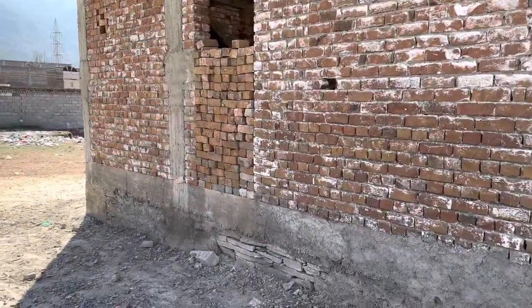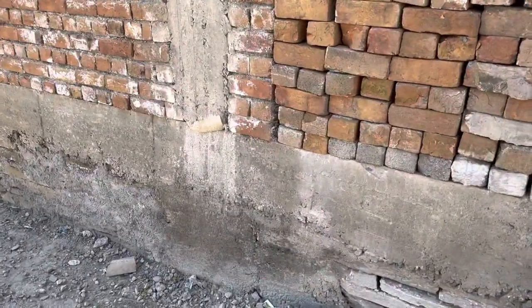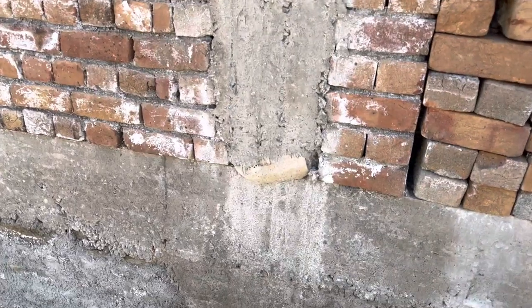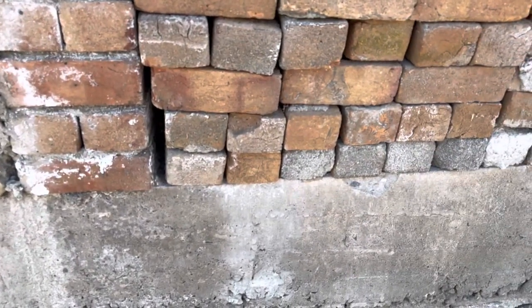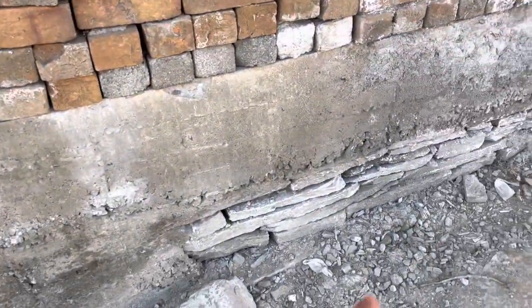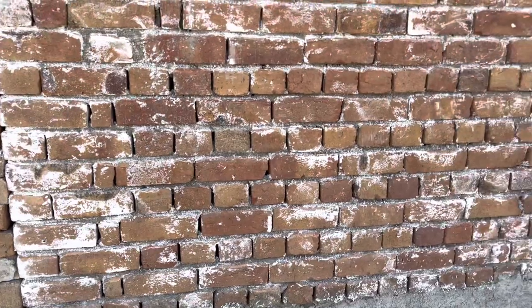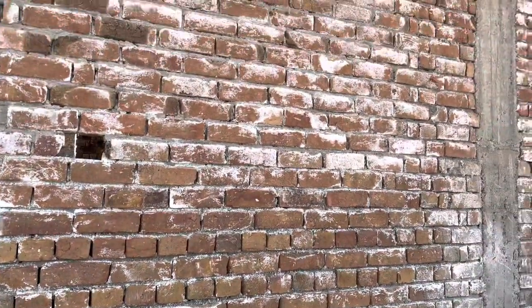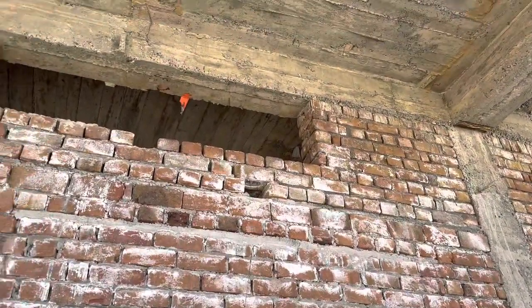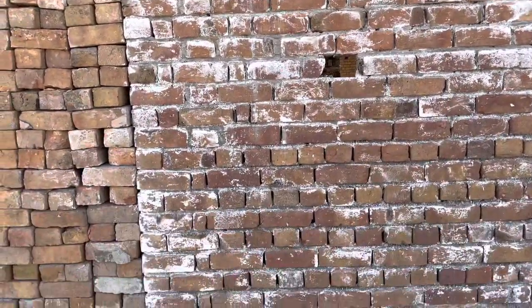Here you can see the plinth beam. The depth is 12 inches and width is 9 inches. Inside this we have four steel rods at the bottom and two at the top. The black stones you can see mark the plinth level. On top of this plinth beam you can see brick masonry, and above that is the top beam. So we have two beams here — the plinth beam and the top beam.